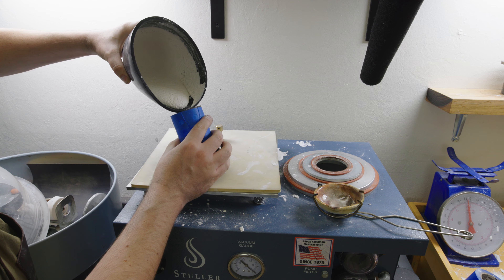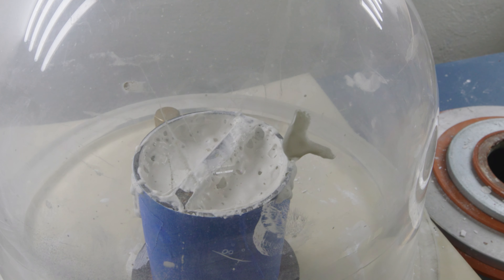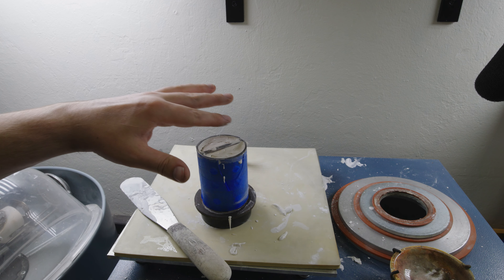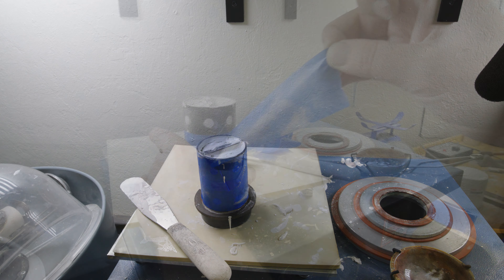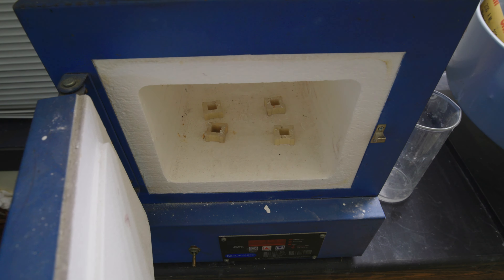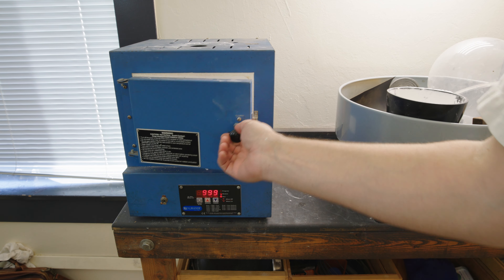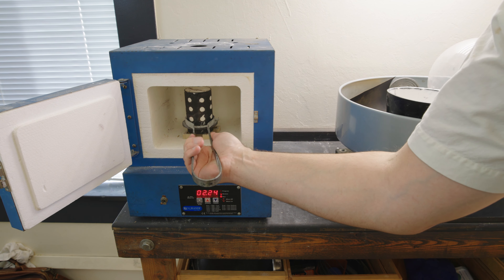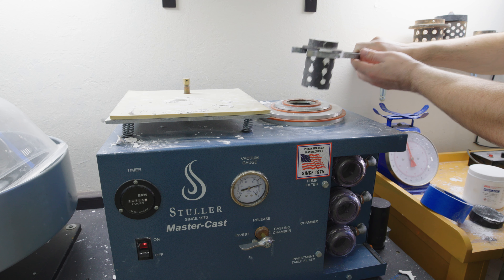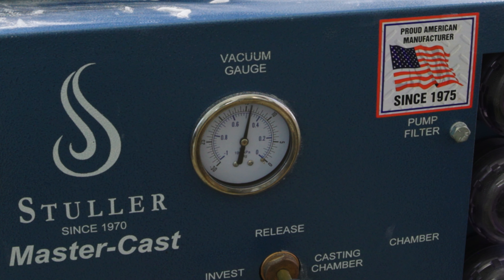I'll pour it down into the flask and suck out more air bubbles. I then leave it to cure for a couple of hours, remove the sprue base, and throw it into the burnout oven. After 12 hours or so the resin ring model has completely burned out of the mold, which means I can drop the flask down into my vacuum casting machine and get ready to pour some liquid gold down into the flask.